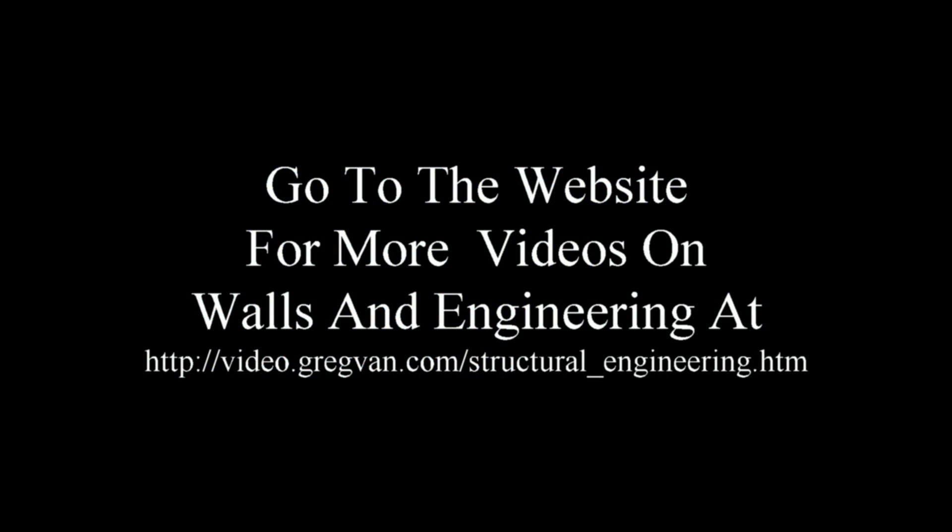Go to the website for more videos on walls and structural engineering. I'll also have a complete list of videos in this series at video.gregvan.com under structural engineering, or go to gregvan.com and look for the video box in the upper left-hand corner. Click on the structural engineering link and you should be where you need to be.